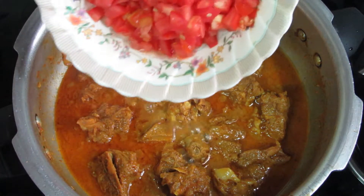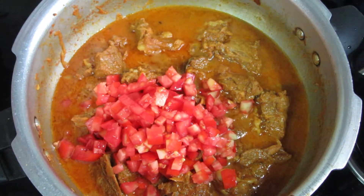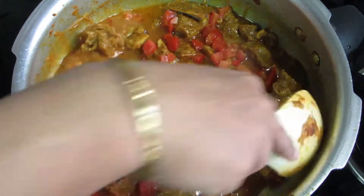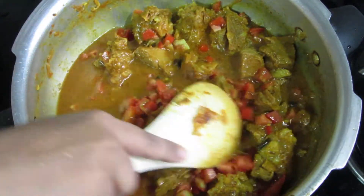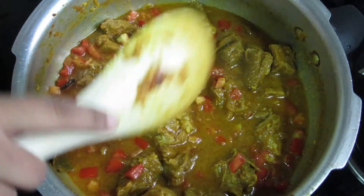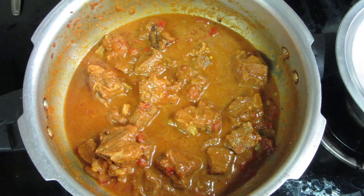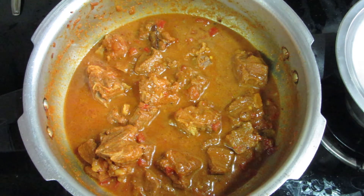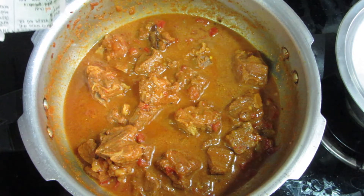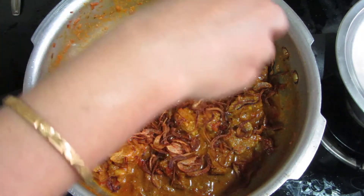We will add 2 medium-sized tomatoes. The mutton is cooking and we add the onions and tomatoes on top. The tomatoes are also cooked in. Then we add the fried onions on top — I have sliced 3 medium-sized onions and fried them.